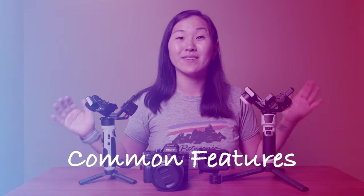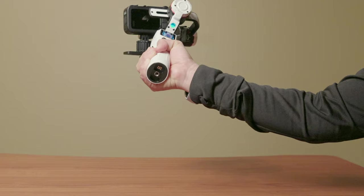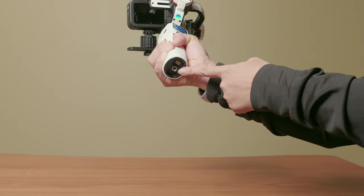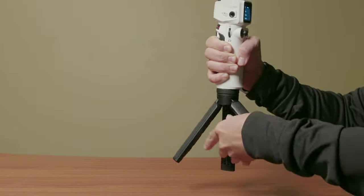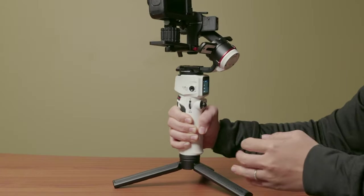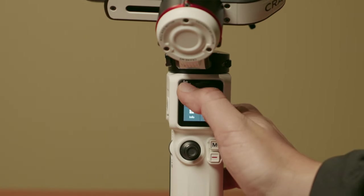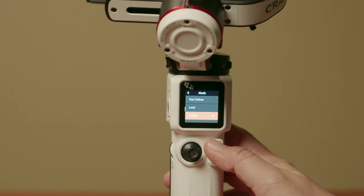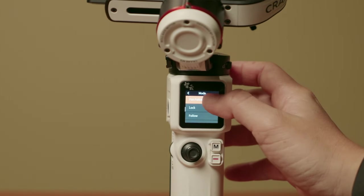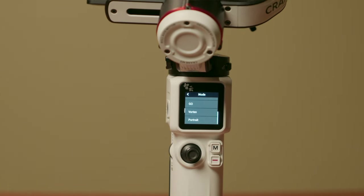Let's start with some features these gimbals all have in common. First, they all have a quarter-inch tripod hole on the bottom as well as the side of the gimbal for attaching mini tripods or other accessories. They also have an LCD screen to show status and settings, and a mode button to cycle through the various gimbal shooting modes. There are six in particular: Pan Follow, Follow, Lock, POV, Vertical, and Go.